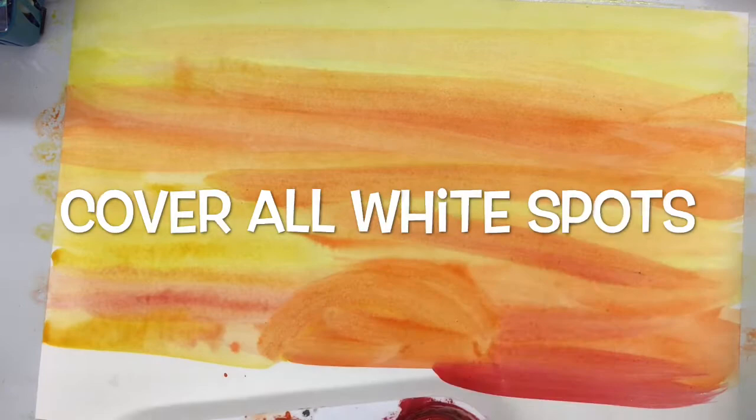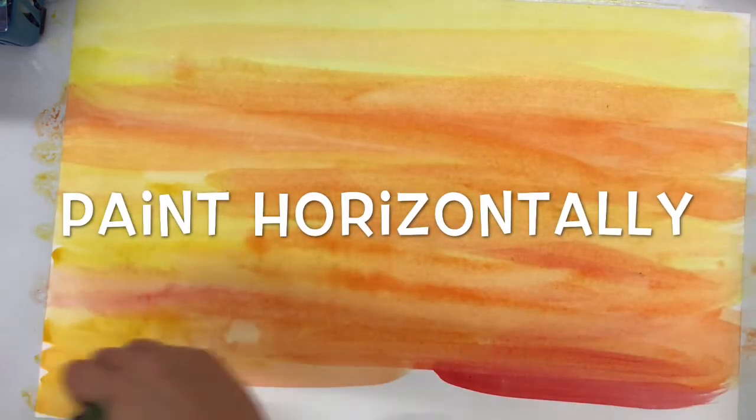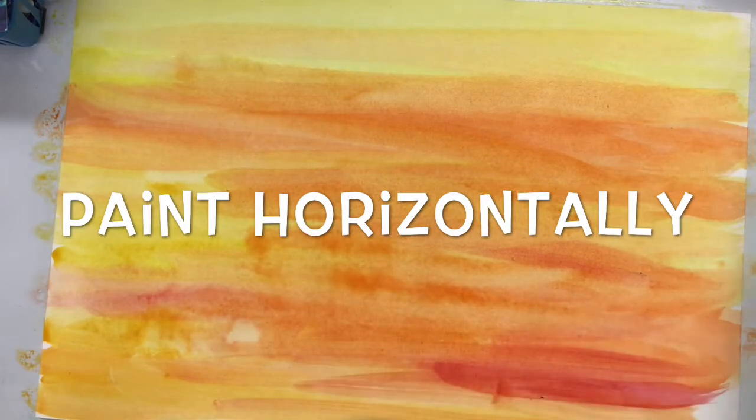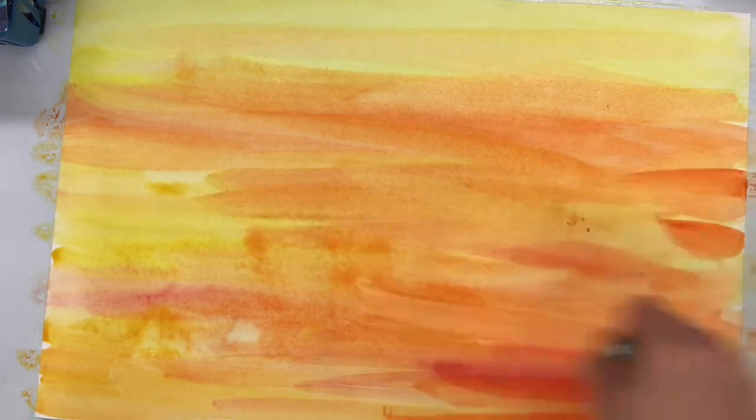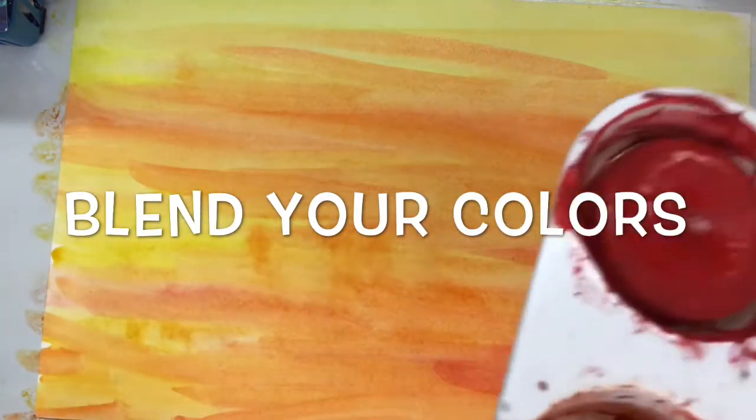They were able to make their paintings look good and realistic because they blended their colors together in a way that looked really real. So they would take colors of the sunset like reds, oranges, and yellows and mix them together with these big swipes across their paper.